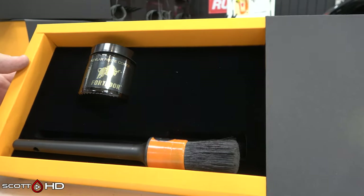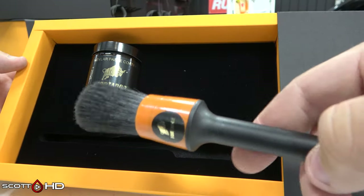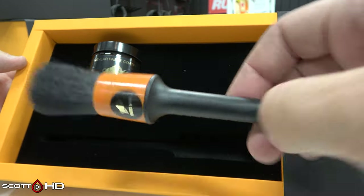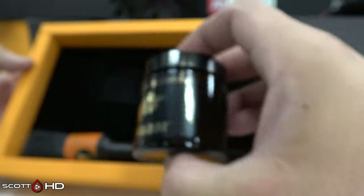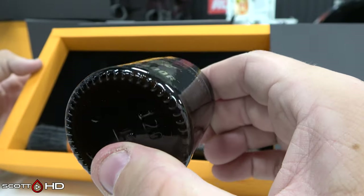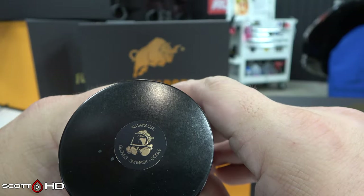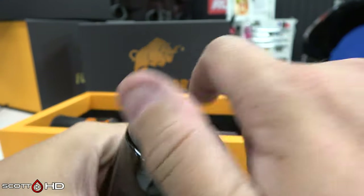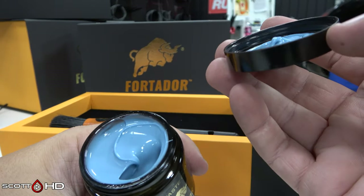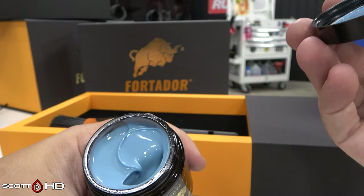Next is stage two — the Kevlar coating, a Kevlar paste coating. It comes with a brush in a glass jar. Always use gloves, a 3M mask, and goggles. It's a blue paste and doesn't really have much of an odor to it.